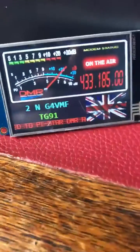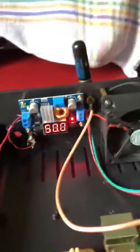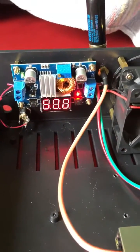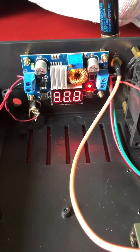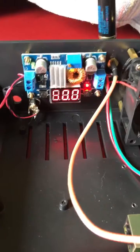You can probably hear audio in the background actually coming through. We've got 12 volts in and there's the buck converter there, which is taking the 12 volts from the power supply and providing 5 volts out.